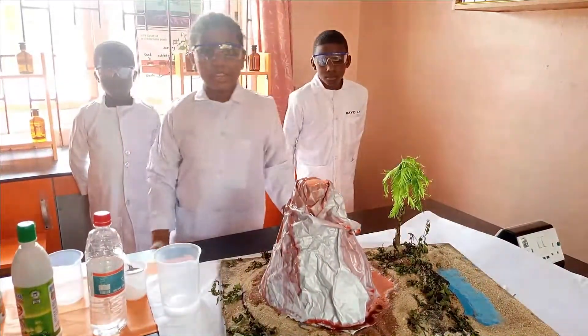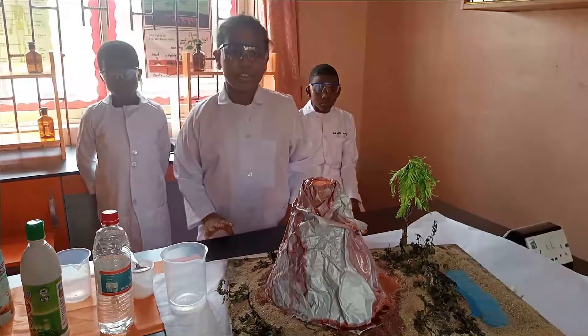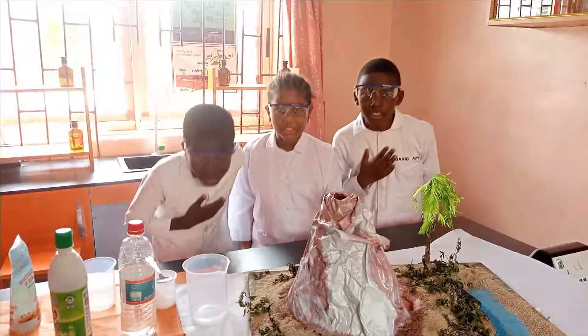The effect of a volcano could cause destruction of vegetation, lives and properties in the area. Thank you.